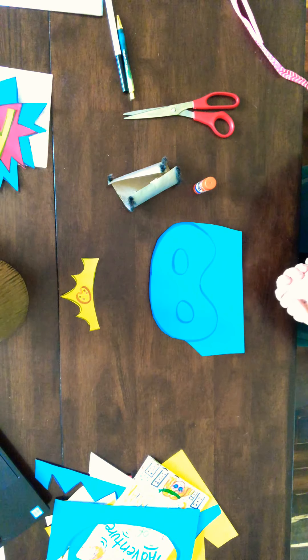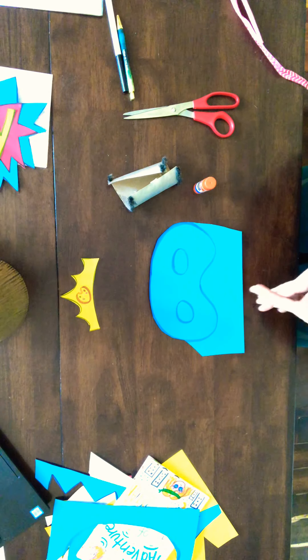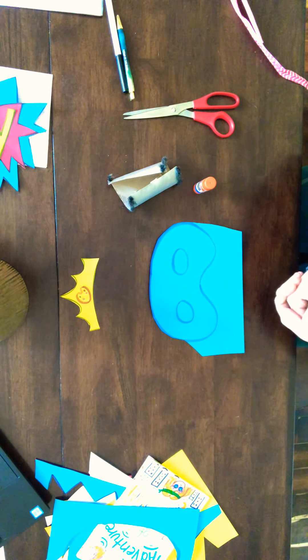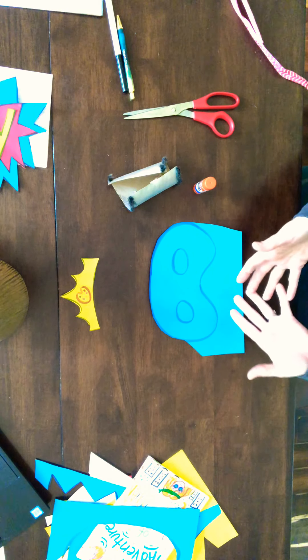I wanted to show you some different ideas using things you have at home that you and maybe your siblings can get together and make some fun superhero costumes.